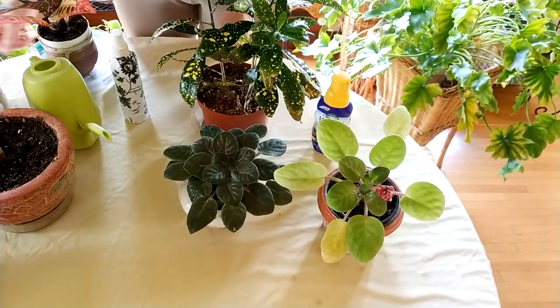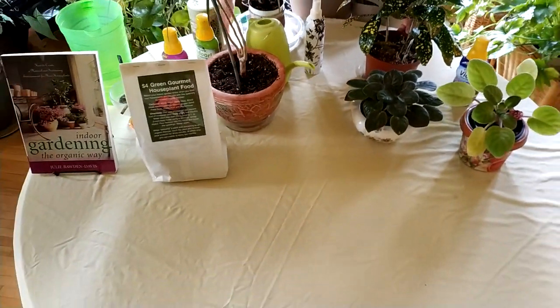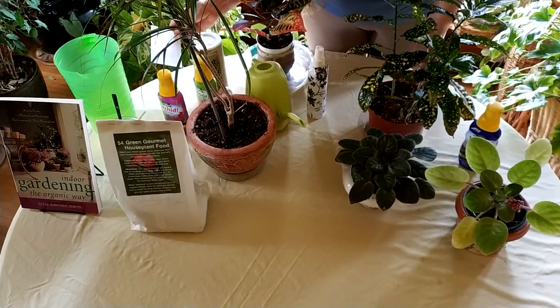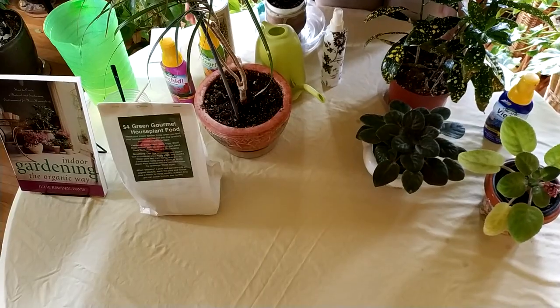Well, that's it for today on fertilizing your plants. Please leave comments about any other indoor gardening tutorials you'd like to see, and remember to like, comment, subscribe, and share this video.